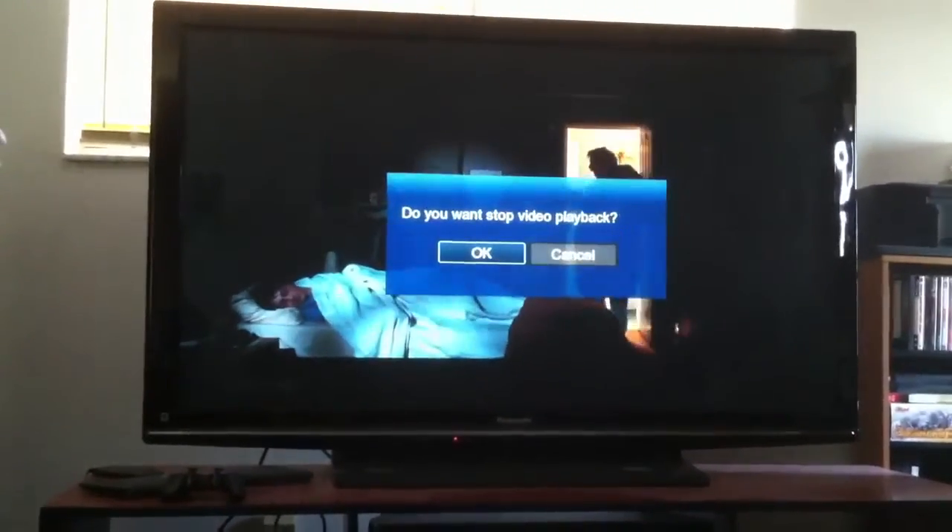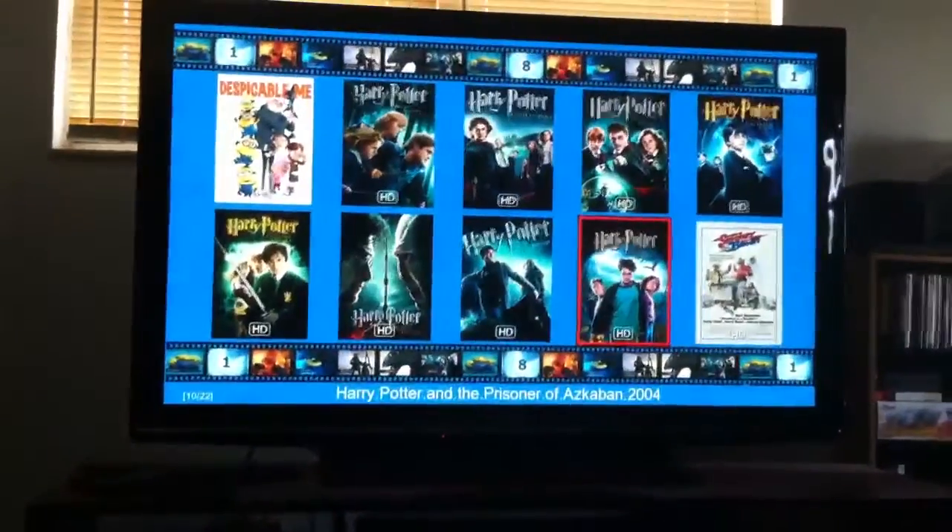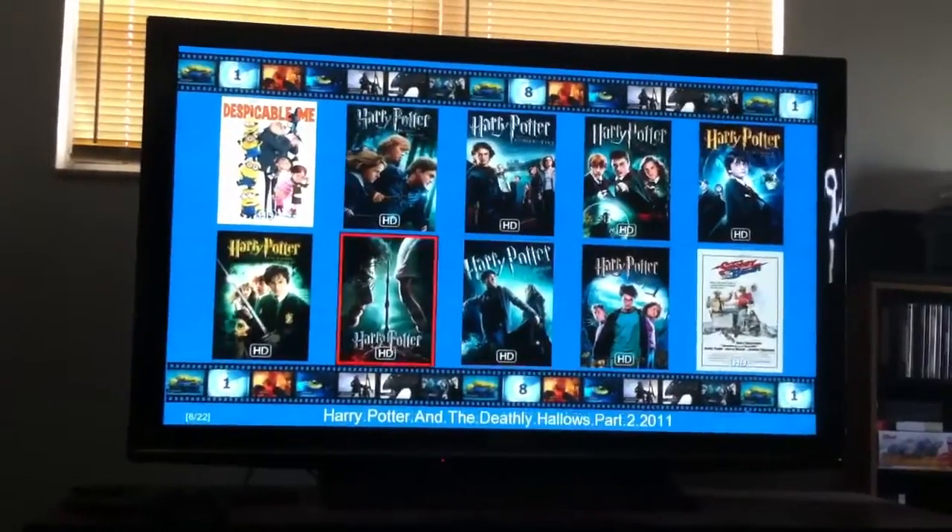That's just a short video showing how it works. Press return and it'll kick you back out. I think it works pretty slick for $70.